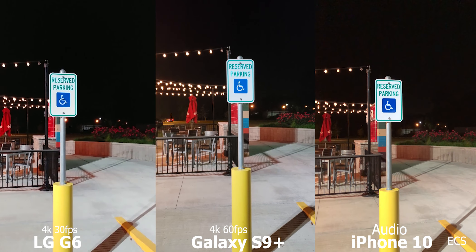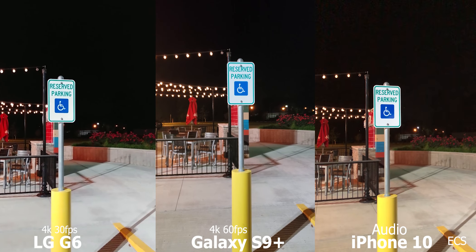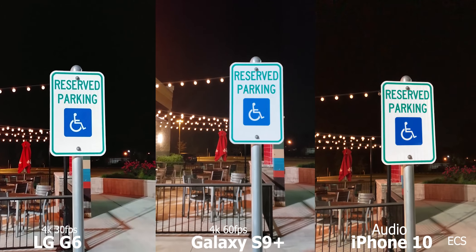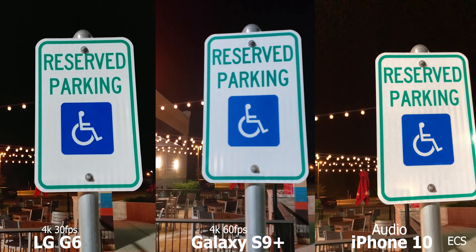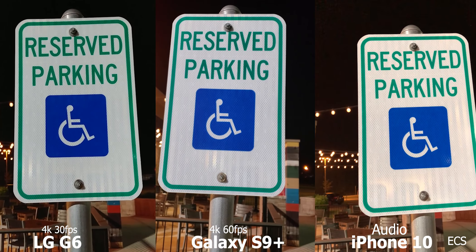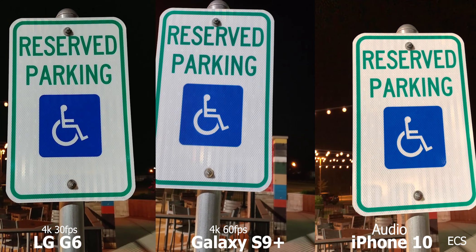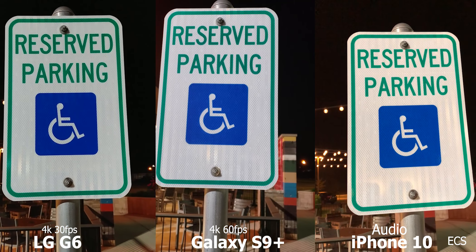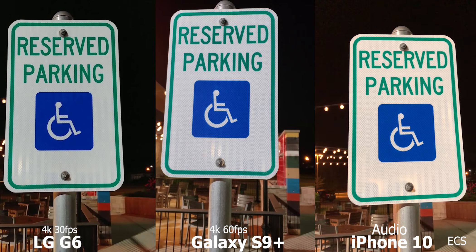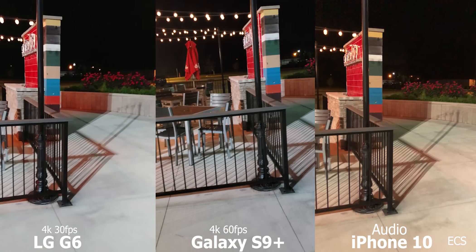Now we're at 4K 60 frames per second on the Galaxy S9 Plus and the iPhone X, and the LG G6 at 4K 30 frames per second. Which one gives you the more clear picture? I wiped the camera lens off so there are no issues there. From my vantage point looking at the viewfinder, the LG G6 is looking pretty good right now, but I'd have to put it on the computer to verify.